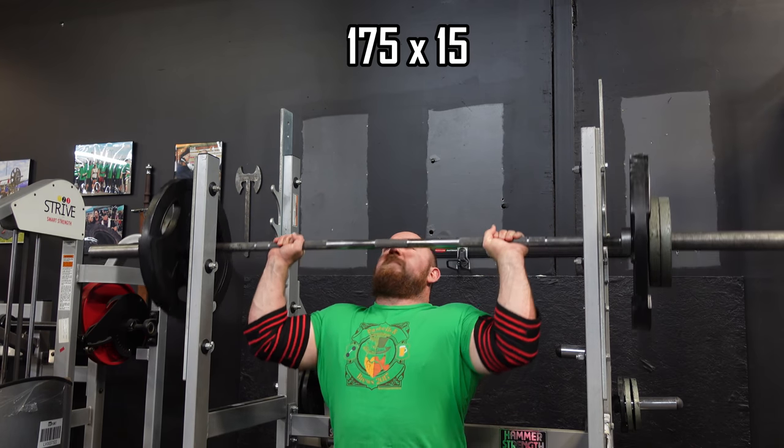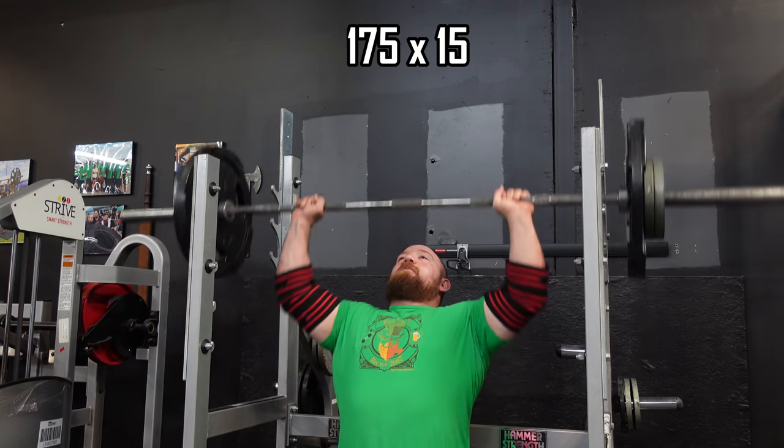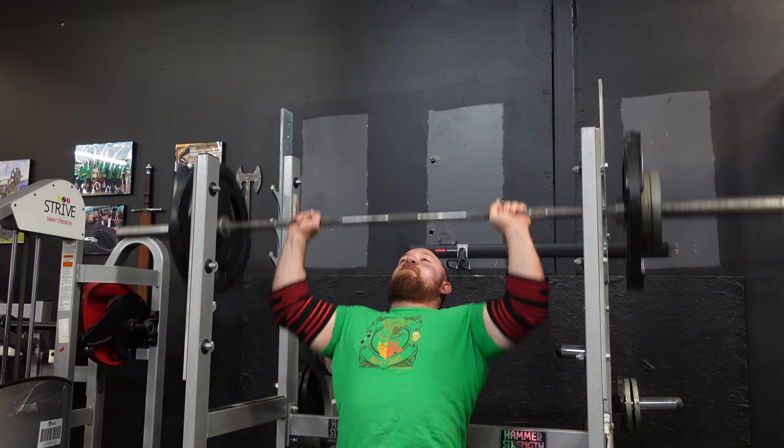I use supportive gear — it's important not to mask issues, but if something makes me feel more comfortable and allows me to get a certain amount of work in, and this is not my main strength movement, then I'll absolutely use a little bit of supportive gear. The sleeves give a little extra compression that takes some stress off my bicep tendon, so I kind of like that.